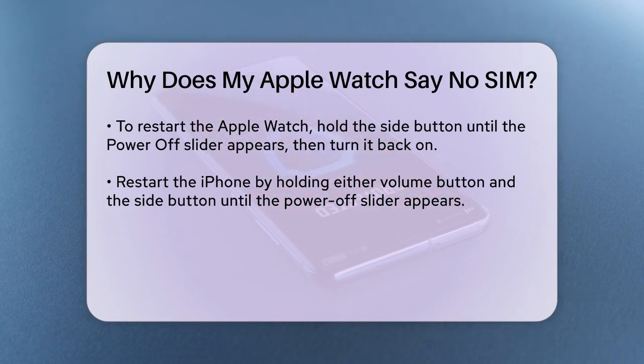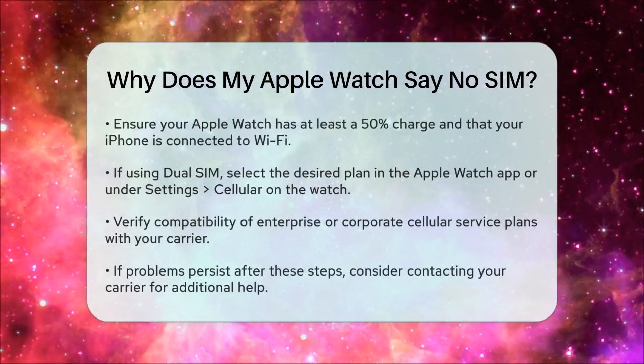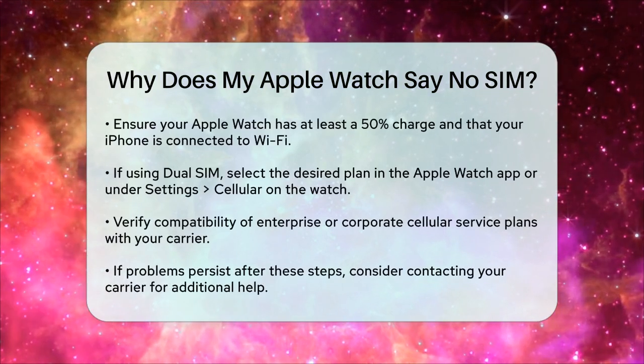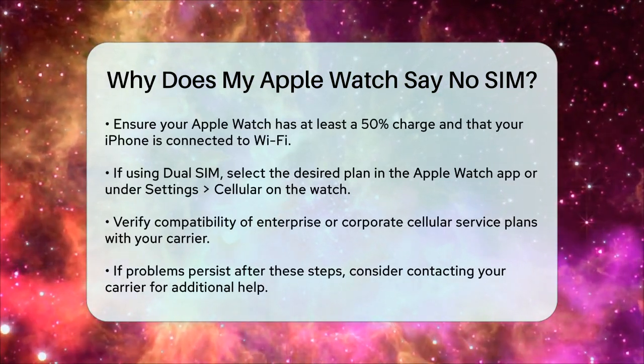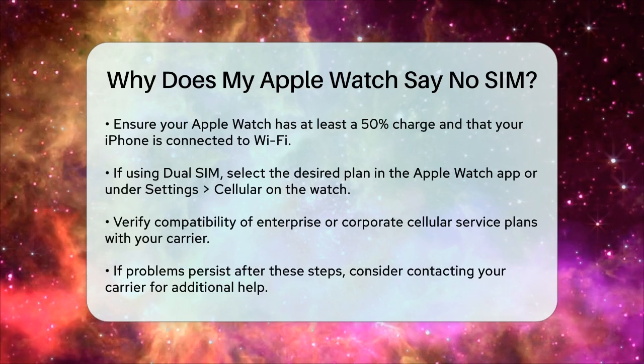If you're using dual SIM on your iPhone, you can add multiple cellular plans to your Apple Watch, but it can only connect to one plan at a time. Ensure that the plan you want to use is selected in the Apple Watch app or directly on your Apple Watch under Settings, Cellular.